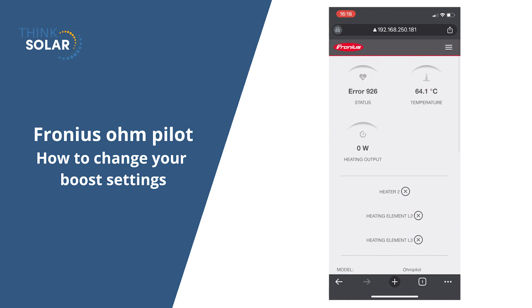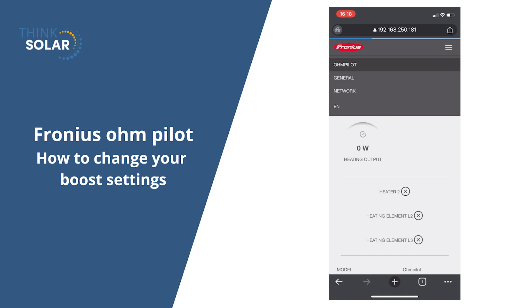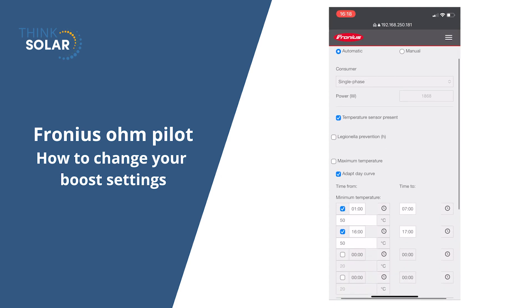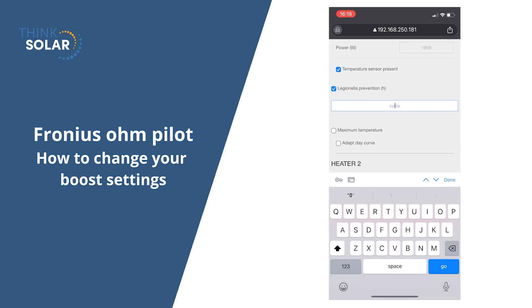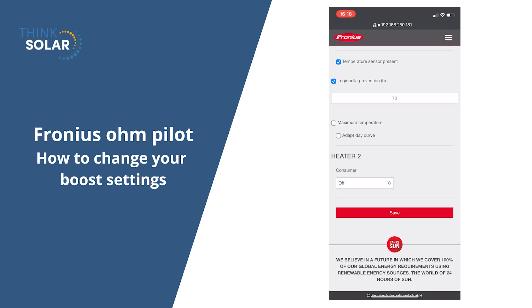If you scroll back to the top, we can go to the top right corner and select the drop-down and go into general. Here you can change quite a few settings. We can change when the boost periods are as well as the Legionella prevention. We want to make sure that is on, so we're just setting that to 72 hours. This will cycle our hot water cylinder and make sure it's hot. Remember to hit save on any settings that you change.